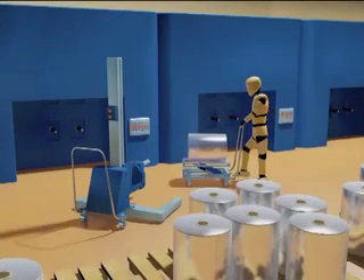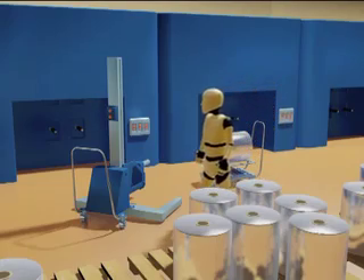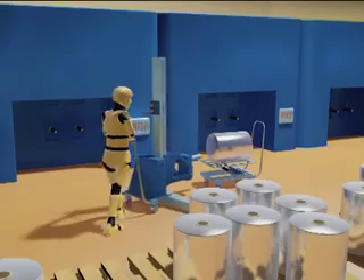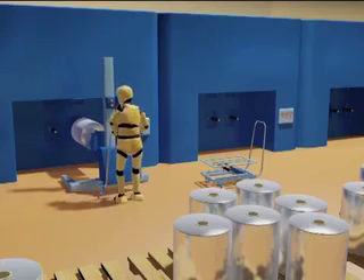New technology has been introduced to avoid manual handling. The reel is now positioned on an adjustable platform. The worker raises the position of the reel and then moves the mechanical handling aid into position. The reel is then transferred to the machine using the mechanical aid.